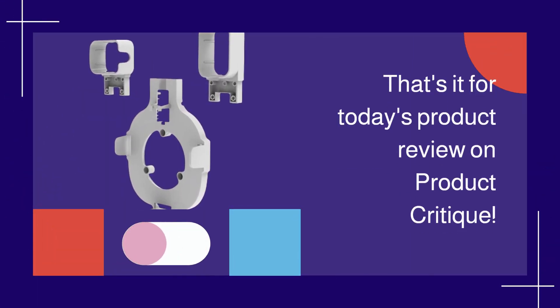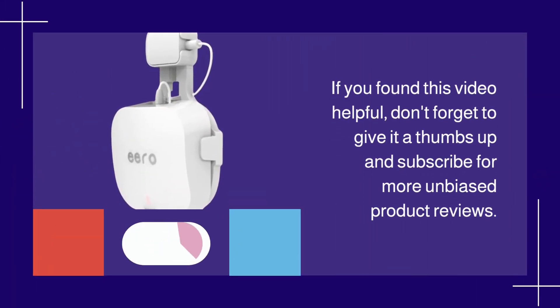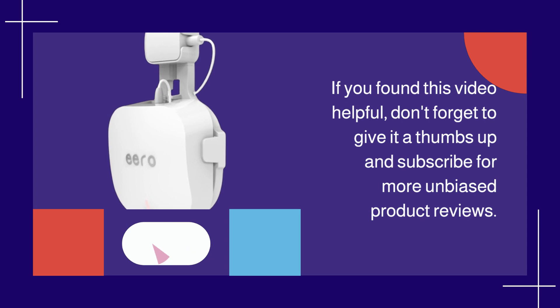That's it for today's product review on Product Critique. If you found this video helpful, don't forget to give it a thumbs up and subscribe for more unbiased product reviews.